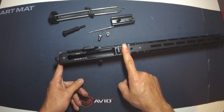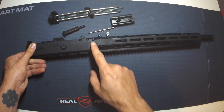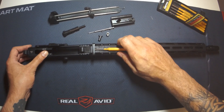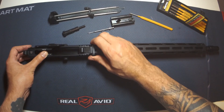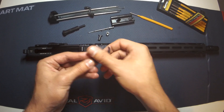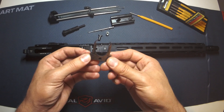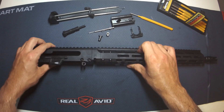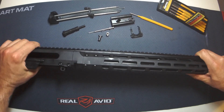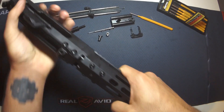What we need to do now is remove the handguard so we can get to the gas system. We've got to pull this clip out - the best thing to use is a punch. That pops right out, it's quite tight in there. There's a nice chunk of grease in there. Not the tuning fork effect - that's there simply to retain the handguard to the barrel which is retained to the upper receiver. This handguard is really tight on here.